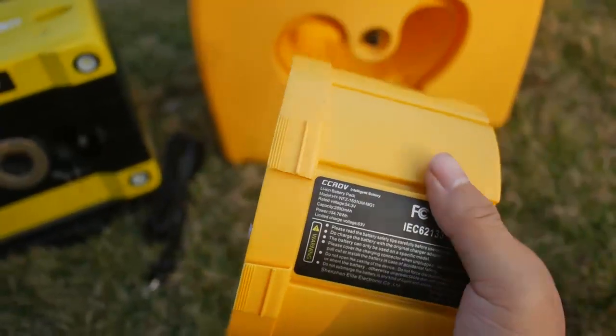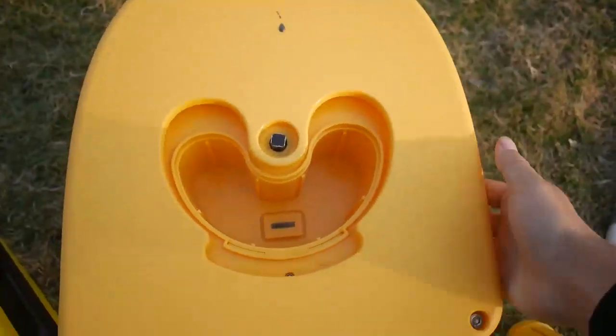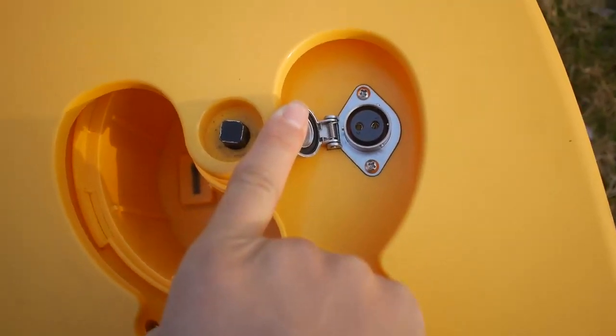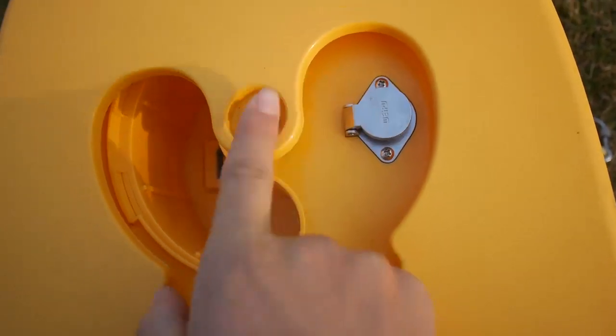Very huge battery. You can also use the AC plug here, which means you can use AC power, so it can work for as many hours as you like. Very cool feature.